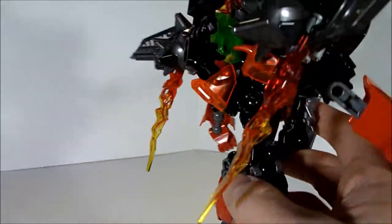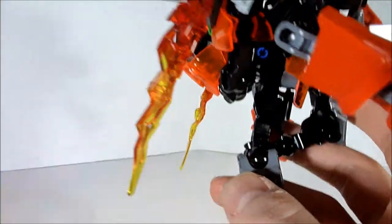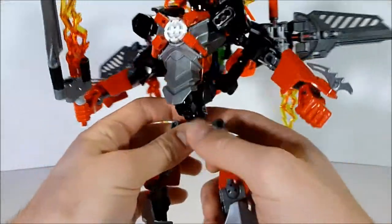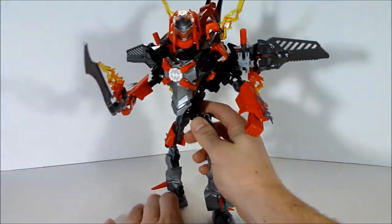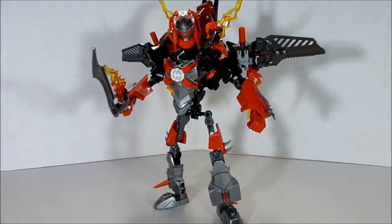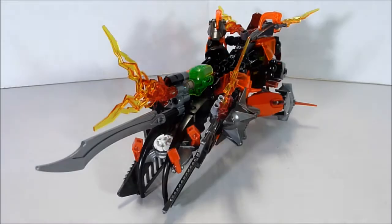Also, using this little piece right here is a very nice, good way to cover up there. So now it's time to transform him into his third mode — tank mode. Here is the tank mode.